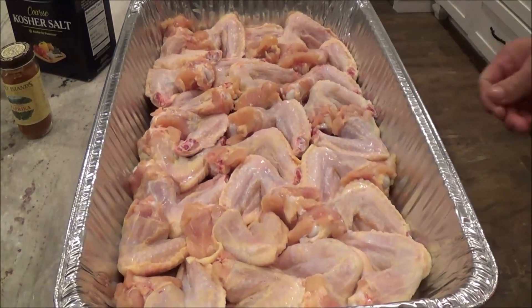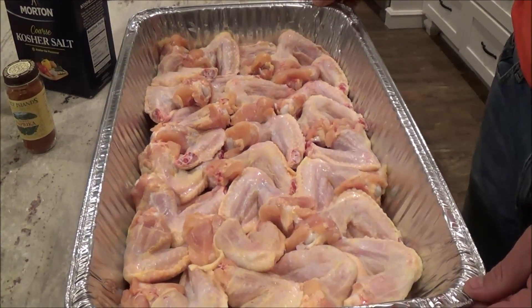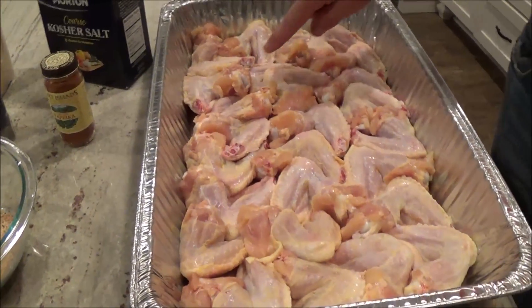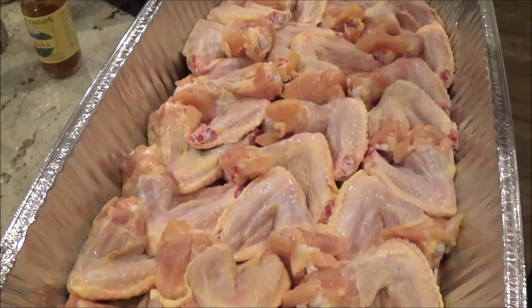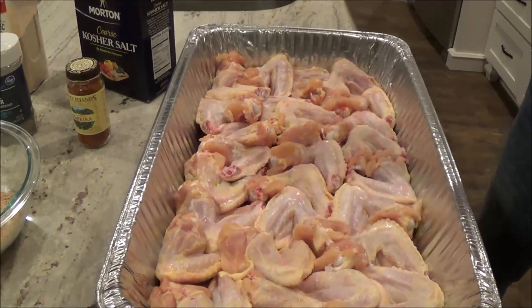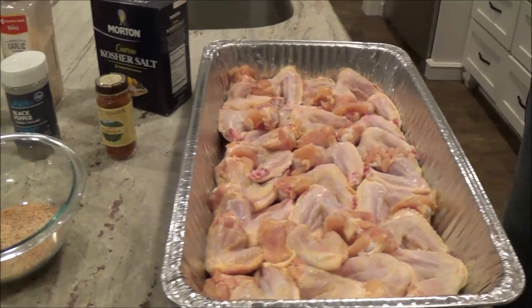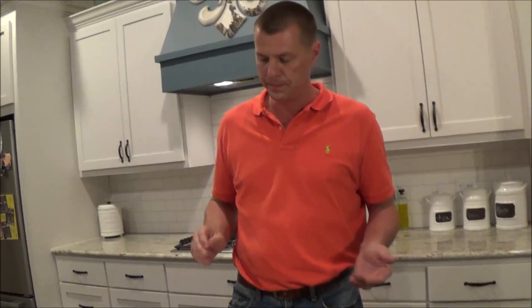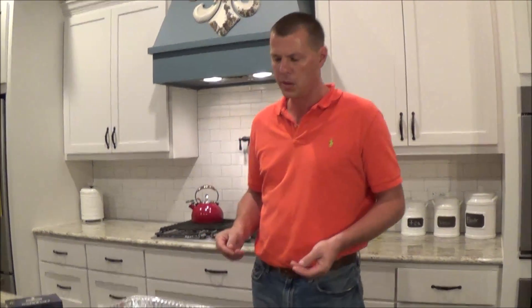We've got here today about eight pounds of wings - that's the drum and the winglet together. I've gone and chopped off the wing tips on all of these. I always cook them whole. Sometimes when I'm done I will take them and separate the winglet from the drums, and sometimes I'll leave them whole. Tomorrow when we cook these, we'll probably leave them whole.